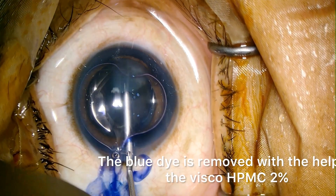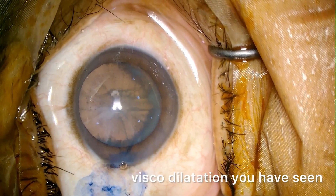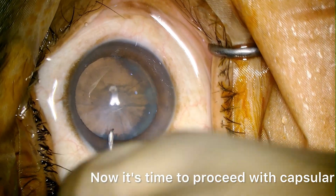The blue dye is removed with the help of the visco HPMC 2%. The viscodilation you have seen. Now it's time to proceed with capsulorhexis.